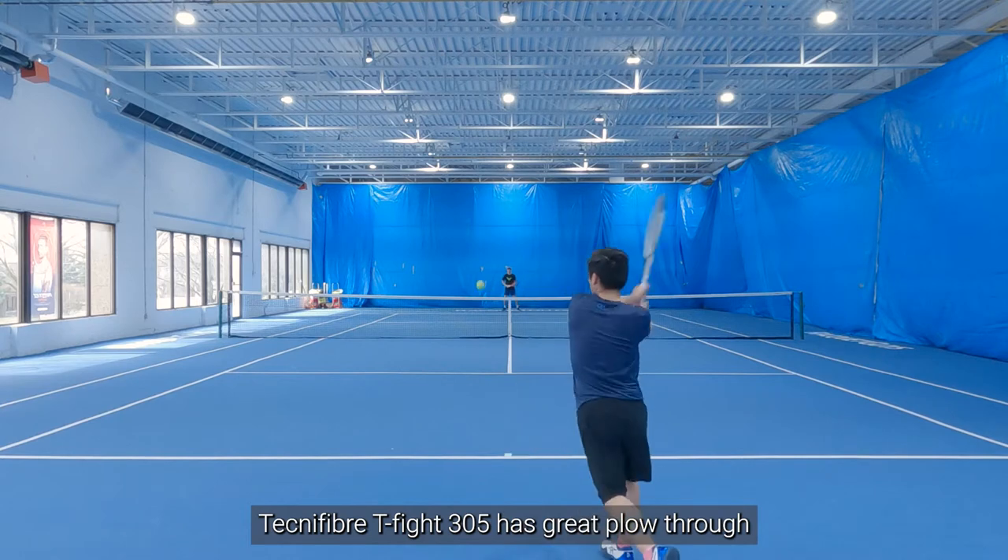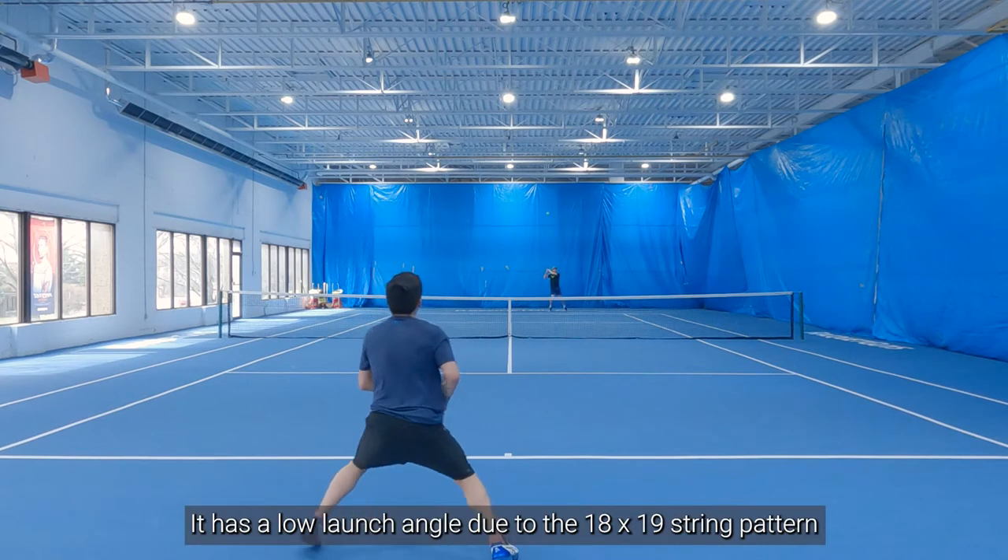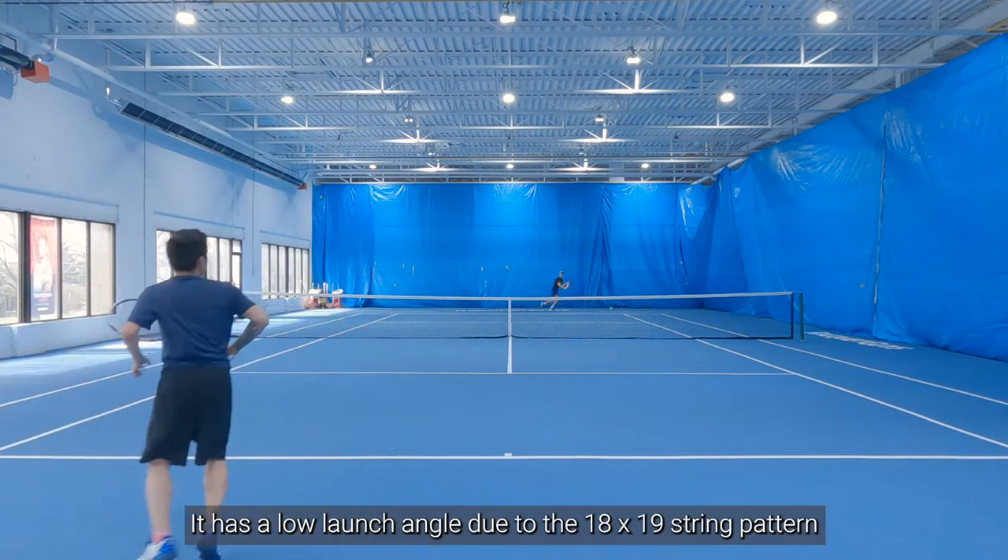On this playtest, I used the Tecnifibre T-Fight 305 with a swing weight of 333 and just didn't notice the great plow through that this racket provides. I was also able to swing out on my strokes due to the low launch angle from the 18 by 19 string pattern and control-oriented frame.